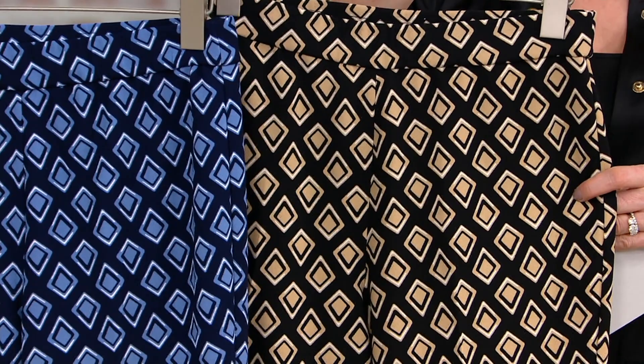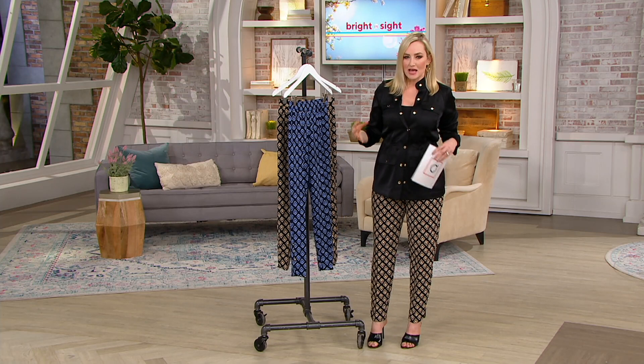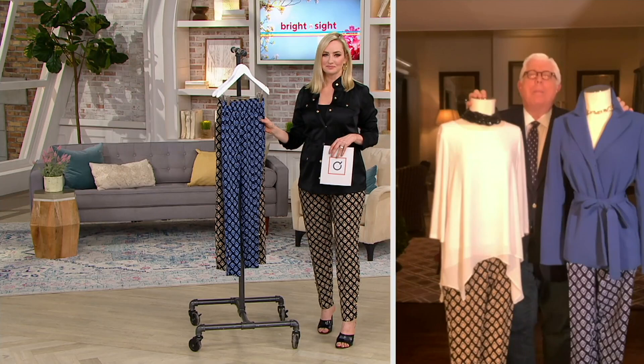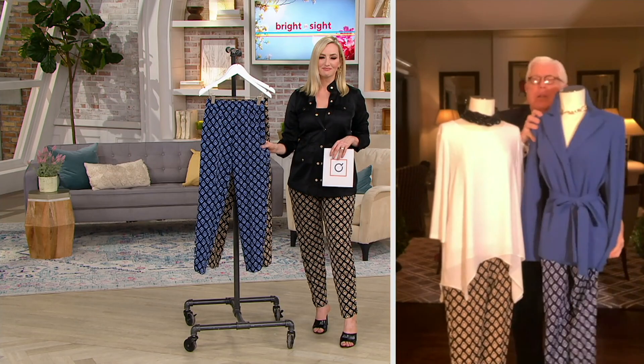These are really fun because it reminds me of a look I know is going to continue to be big into the fall — that sort of menswear-inspired tailored look. 100%. The best part is you want a pant you could wear either with black or white. That's great.